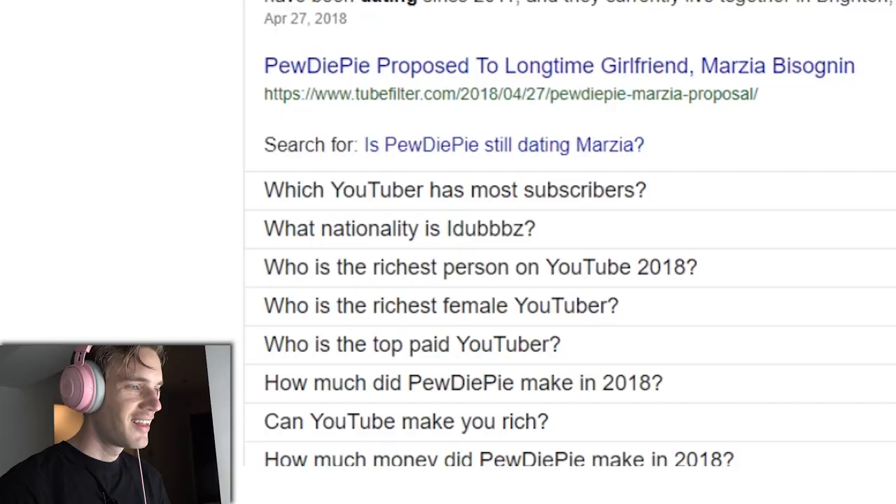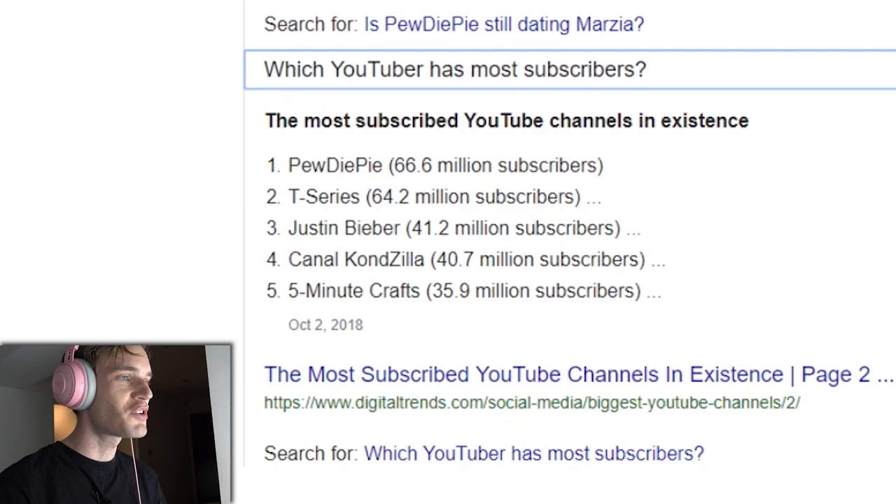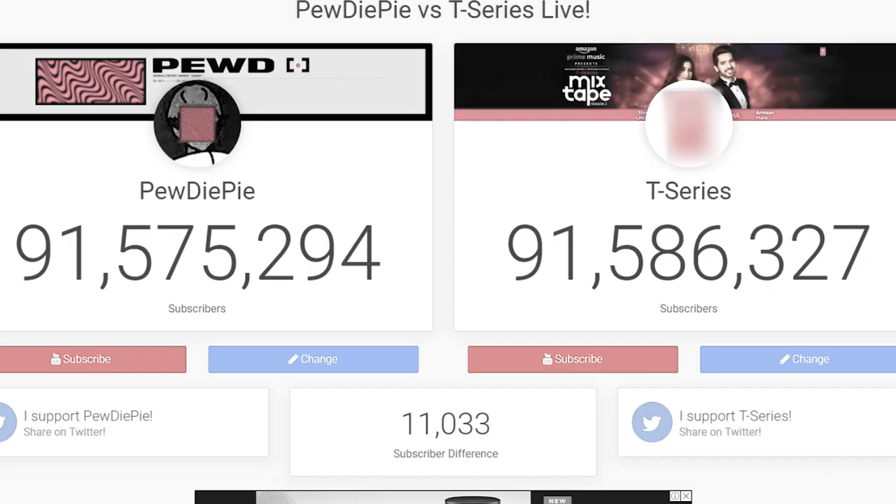Is PewDiePie still dating Marzia? Hey Marzia, are we still dating? She says yes. Which YouTuber has the most subscribers?